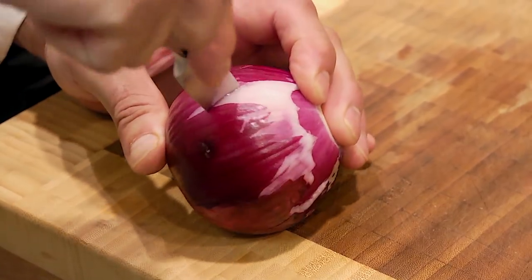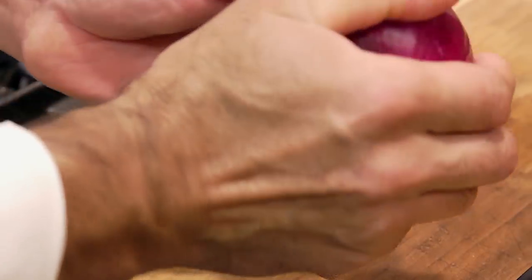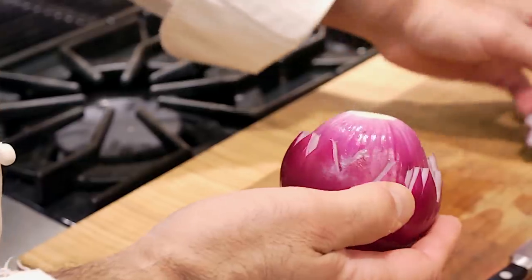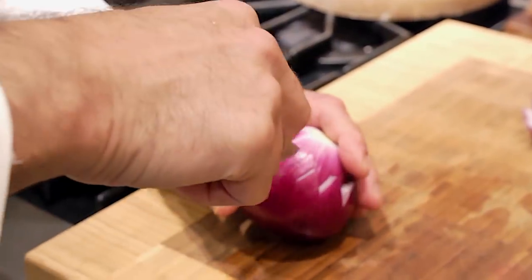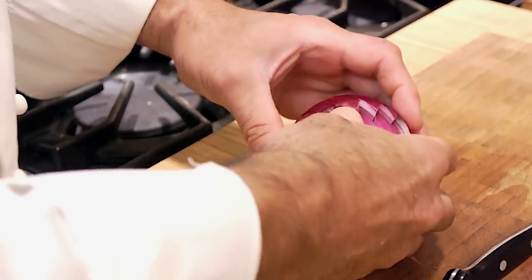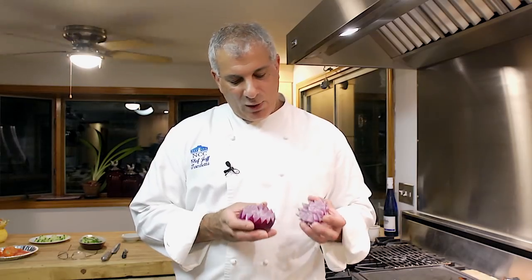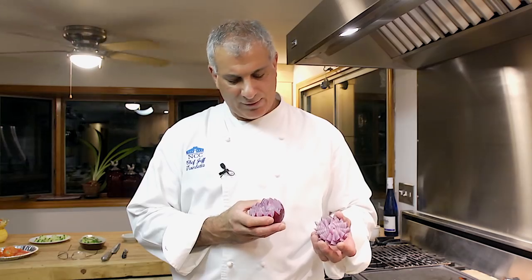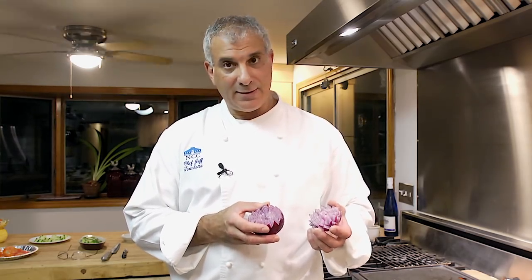This way it'll come apart. I just want to make sure I get it so I don't have to go in there again, which I might have to do. We're going to need that piece, so let me go in and get the rest of it and see where I didn't get it. Now we have both halves of the onion — this will be a smaller flower and this will be a larger one. I'll show you how to separate the layers.